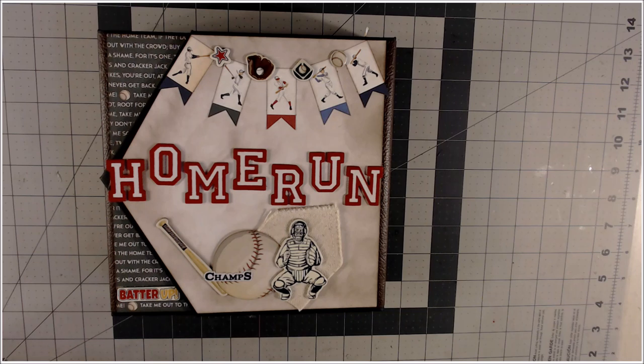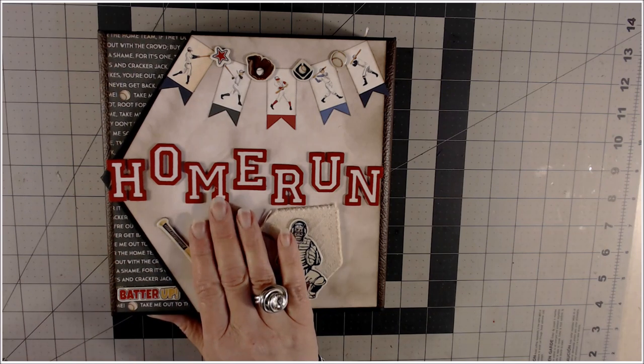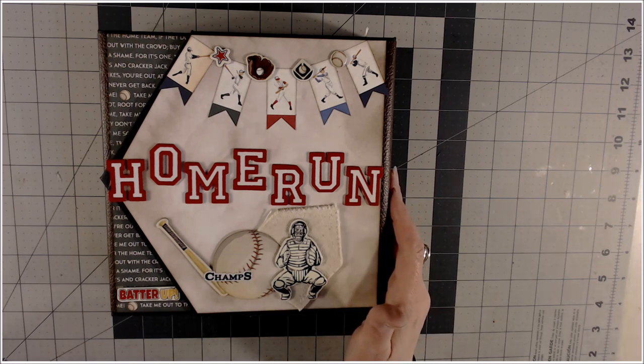This paper is by Cartabella and it's called Baseball. I have made a five-page mini album. This book measures eight by eight, and if you're interested in this paper collection, it's at Country Craft Creations at the time of this recording. You might want to snag this if you've got a baseball person in your family. Let me go through it real quick and then you can decide to continue watching if you'd like to make this. There's a tutorial following.